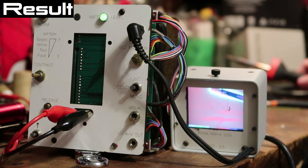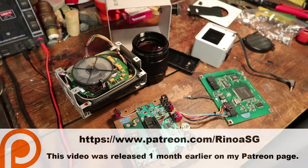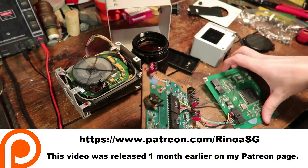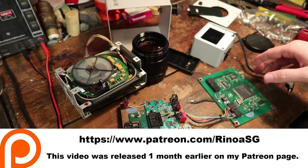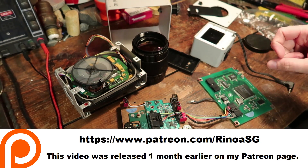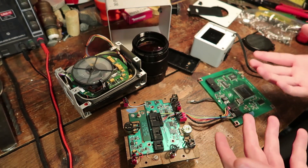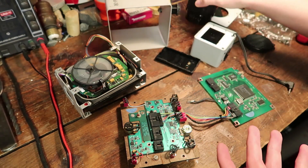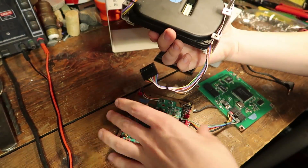I can't believe this old thermal camera still works after putting it back together. It's like 20 years old. Several months ago somebody sent me this old thermal camera in pieces. They said they could never get it to work and so they took it apart trying to fix it. But most of the time when that happens, the thing still works — the person just doesn't know how to use it. So let's just try putting it back together and seeing what it needs.